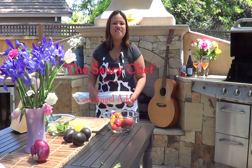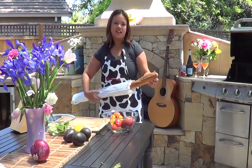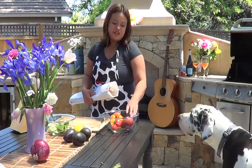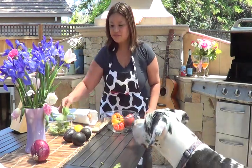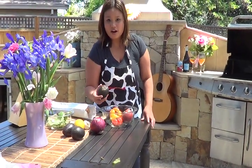Welcome to the Saucy Chef! My name is Angel and today we'll be making bruschetta. Bruschetta is an Italian appetizer made with tomatoes and fresh basil, a little red onion, and I'll be putting avocado in mine.